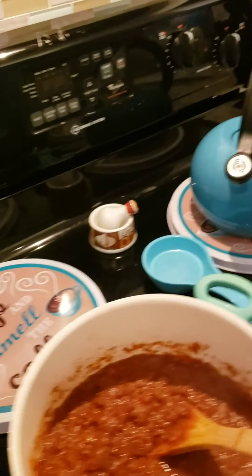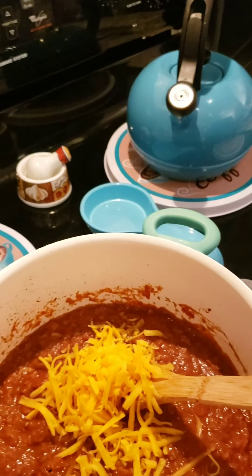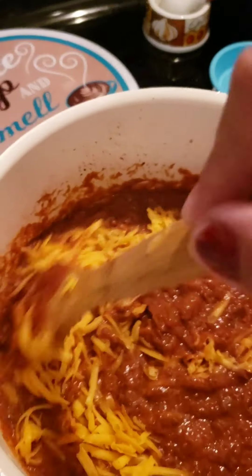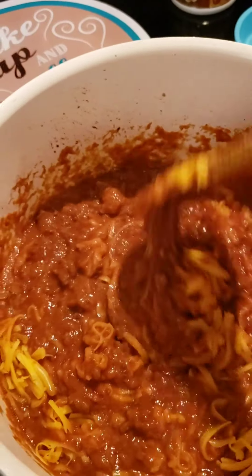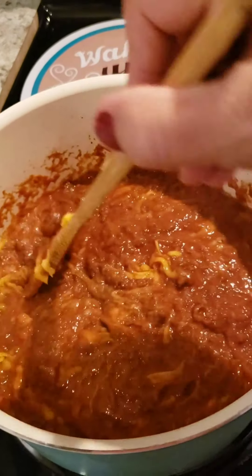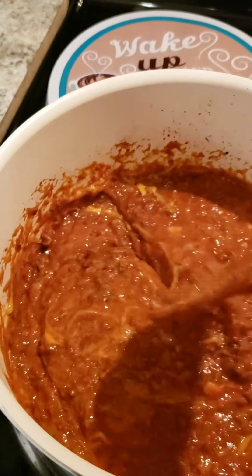Now it's time for the cheese. We're going to start adding the shredded cheese a little bit at a time so it can get all nice and melted in there. See how yummy and delicious this is looking. Now it makes a lot, but the good thing is you can freeze it in little individual containers. Then you have it ready for when you want a quick something to eat that's going to fill you up and be good. This is really good — I hope you try it. Definitely let me know how you like it.